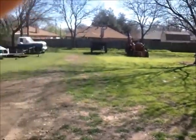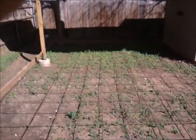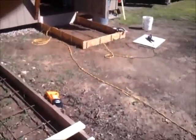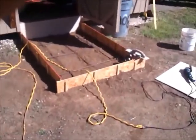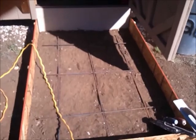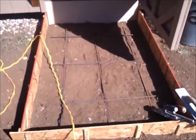The truck will be pulling down into here and backing up and dumping all the concrete out. And if there's any left over, that's what I have this form for — for any extra concrete, we're going to put it right in there.